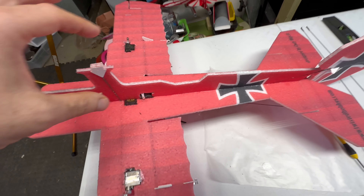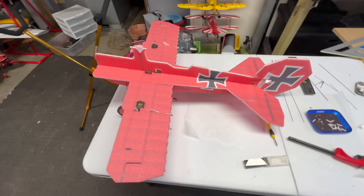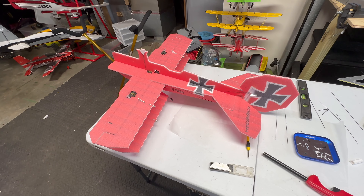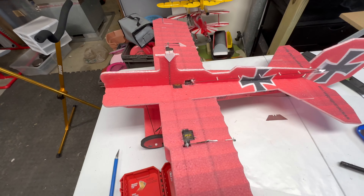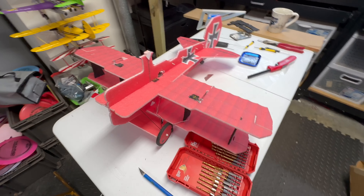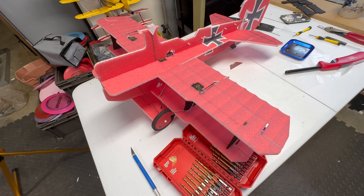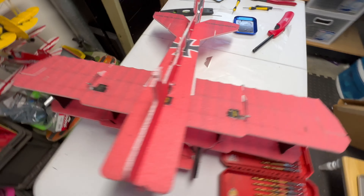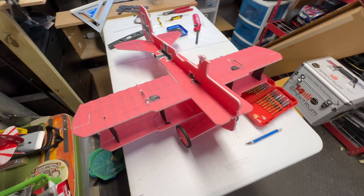Here's the process on the Little Fokker coming along. I just found out I made a major mistake — I put the servo in incorrectly. It needs to go the other way, so this arm is over here. By doing that, I'm going to have to carefully cut it out and try to switch it out without wrecking anything. Fingers crossed.